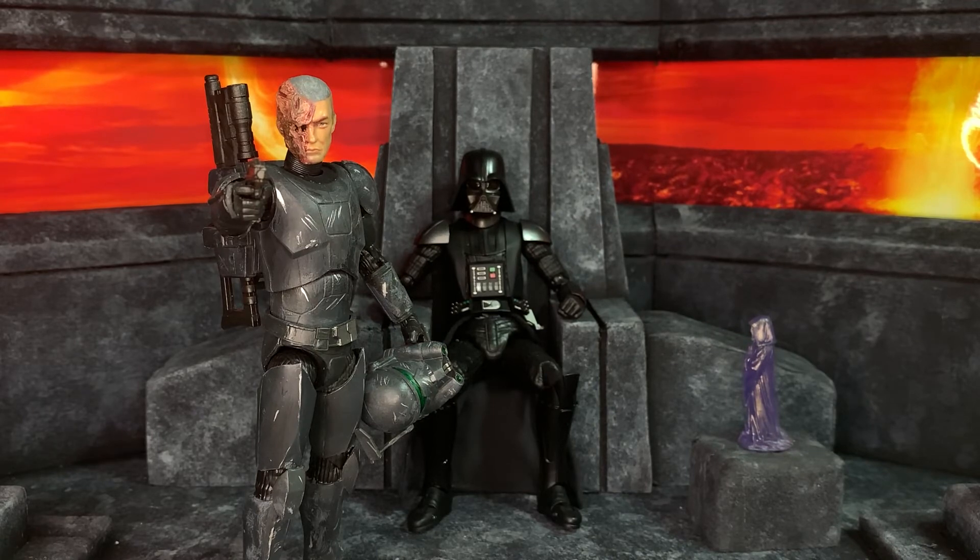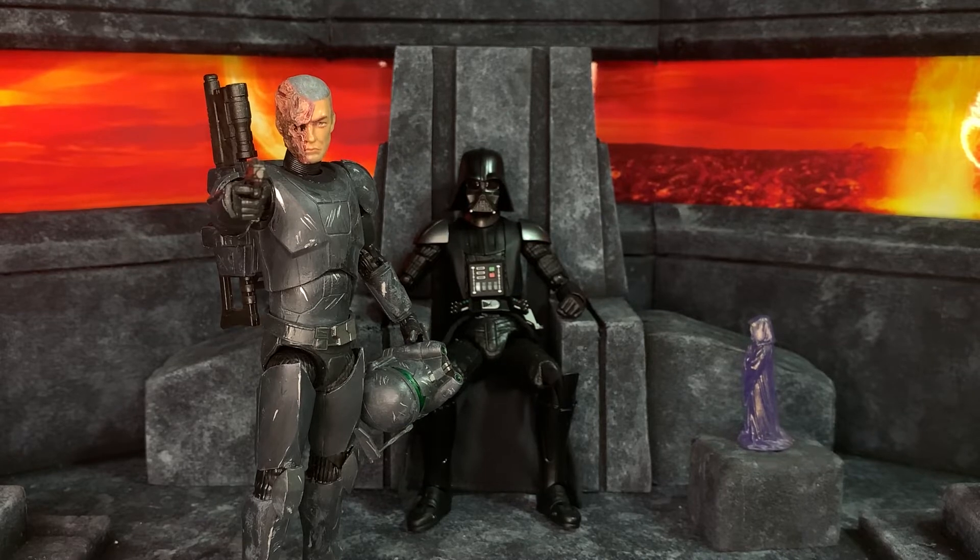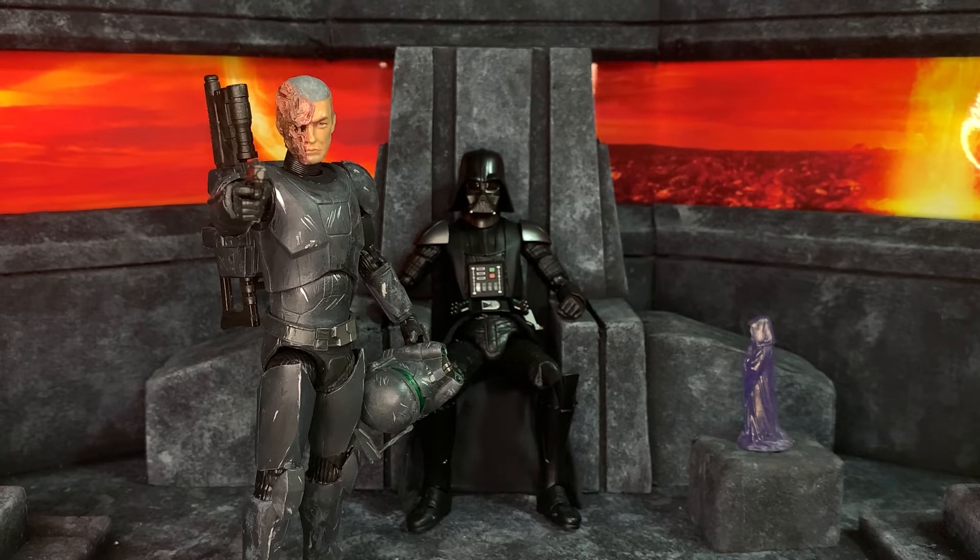I hope you enjoyed this episode of custom showcase — please hit the like button if you did, and dislike if you didn't. Let me know what you think of my figure. I'm really happy with it, especially the unmasked head sculpt — trying to sculpt that ear was a pain but it worked out. Also, what do you think of having Darth Vader sat in the background? Does it distract from the custom or does it add a cool piece to the diorama, like someone just sat in the background watching? Enjoy the photos at the end — I'll catch you in the next video, peace.